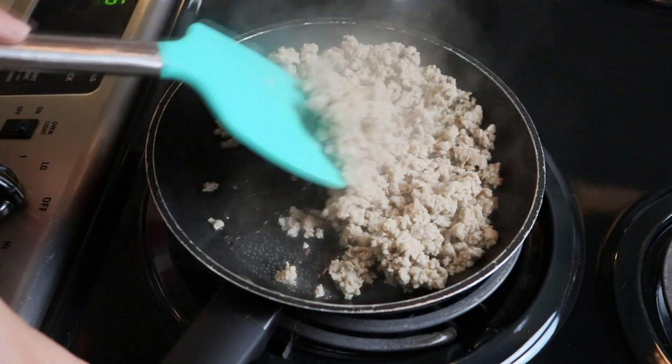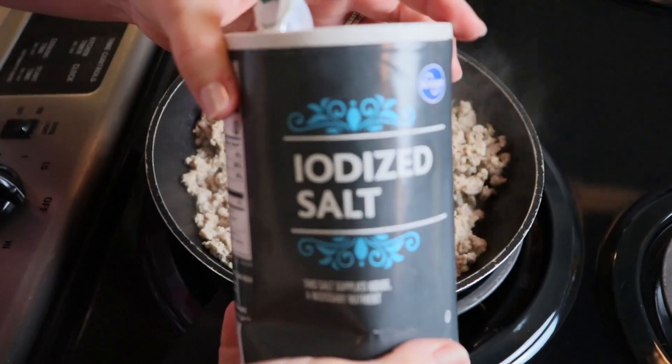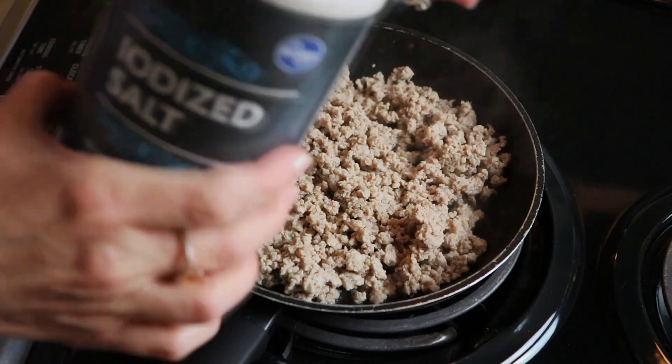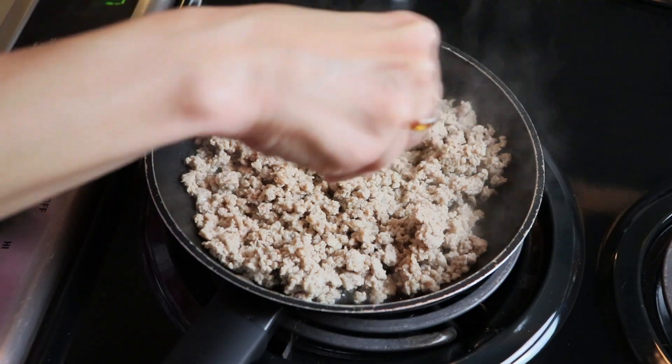I'll be doing some ground turkey meals. You can use whatever ground meat you want, but I'm going to go ahead and season mine up. I'm going to use this for all three meals, so just some basic seasonings that kind of go with each of the meals.